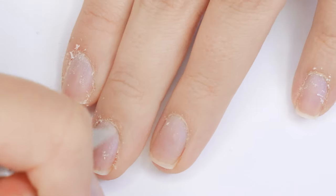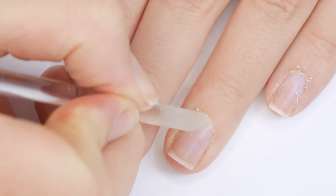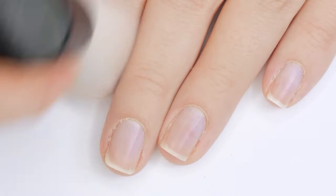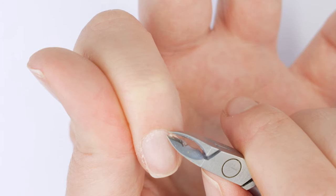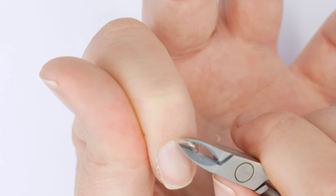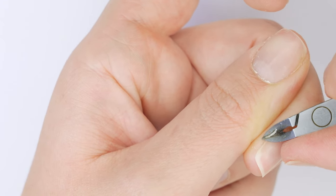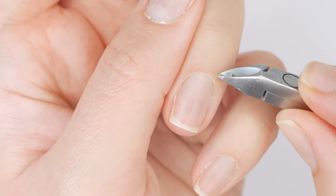An important part with the pumice stick is to not push too hard, because you don't want to scrape your natural nail — you just want to remove that sticky cuticle tissue. Then I brush away the excess so I can see what I'm working with, and I'll use a cuticle trimmer to remove any dead skin. Always be careful with this area because it's really sensitive — cutting too much could lead to bleeding and infection. Make sure your nails and tools are always very clean.